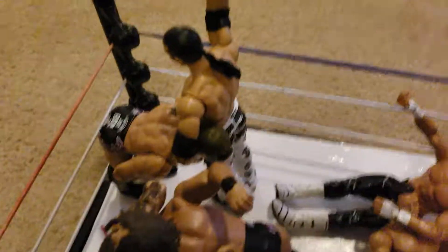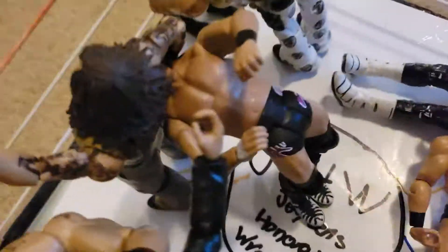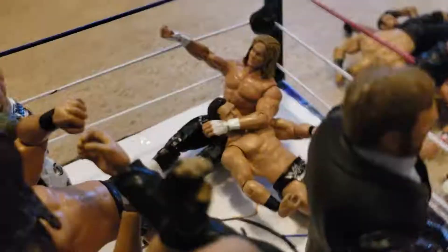Here we have Matt Hardy about to do a Twist of Fate. Here we have Bray Wyatt about to do Sister Abigail to Scott Dawson.